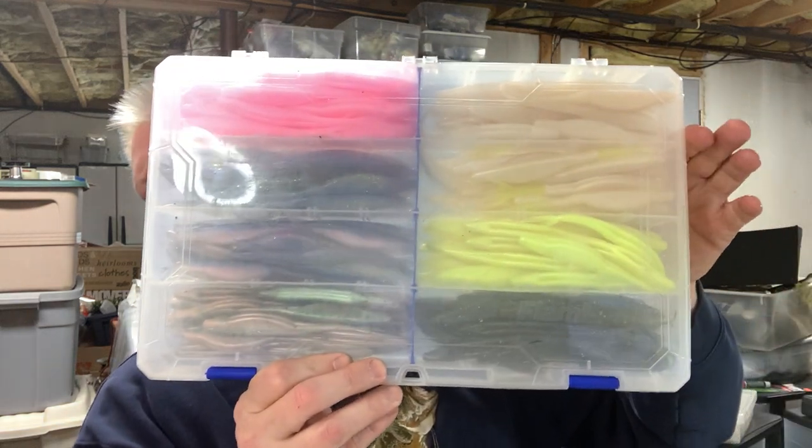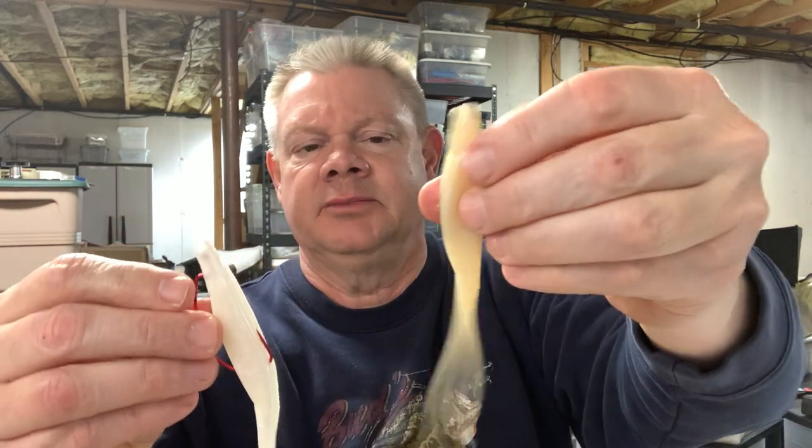That's your Zoom Fluke right there — probably the soft plastic jerkbait I use the most. Zoom has 63 different colors but you don't need 63 colors. This is the fluke box I throw in my boat when I know I'm throwing flukes. As I showed you, the pearl white is great — you can see the ones that have been in the box a while are a little less white, but that's okay.